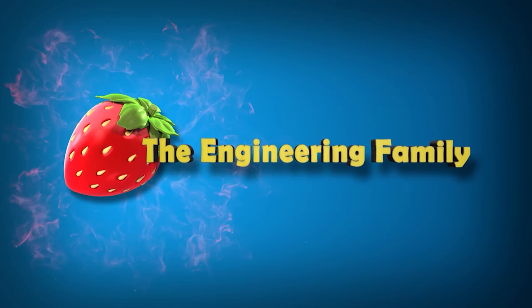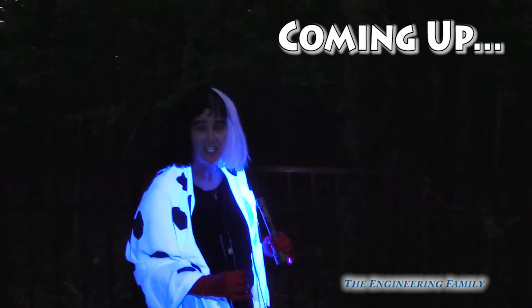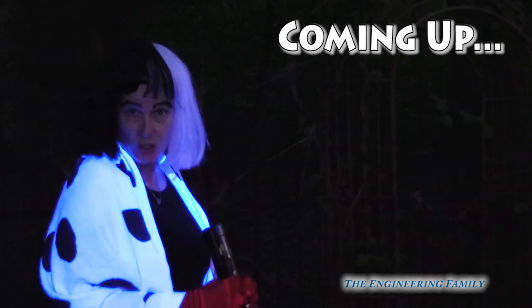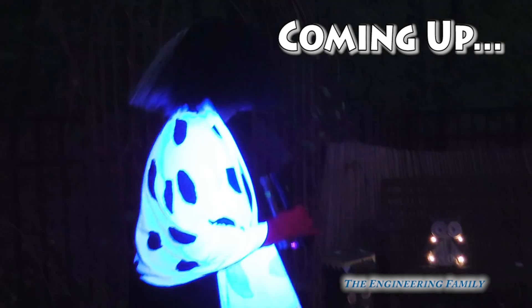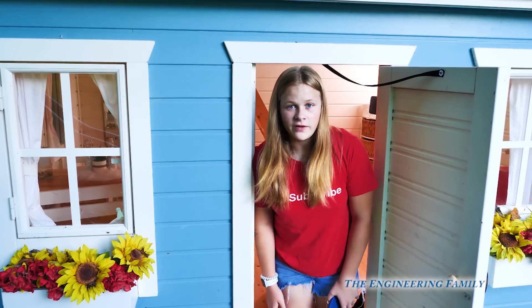Family fun for everyone! I have my UV lights to try to find Wiggles and Waggles for my creation. I see something over here. I'm having a lot of fun at my playhouse.